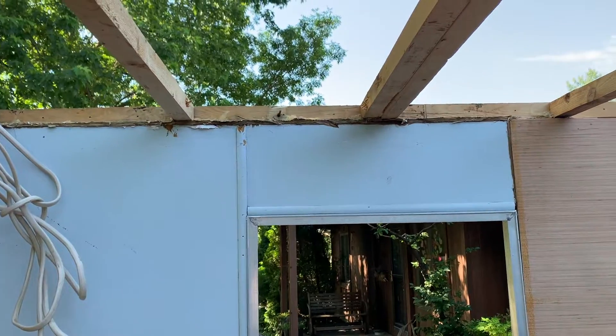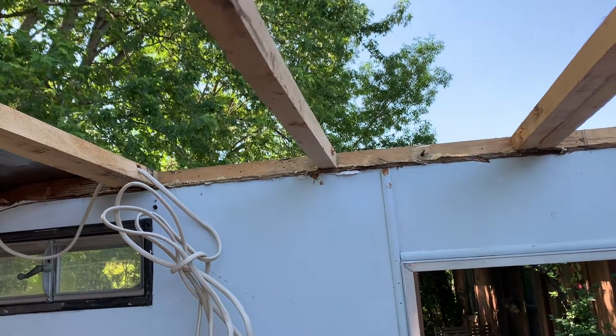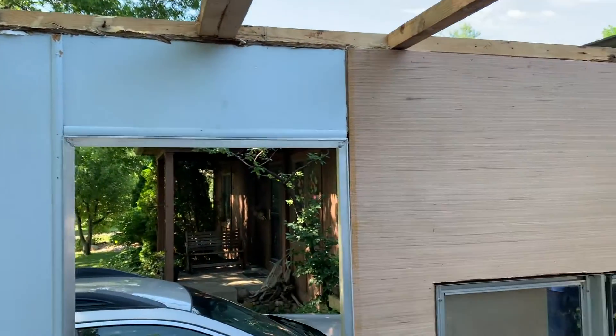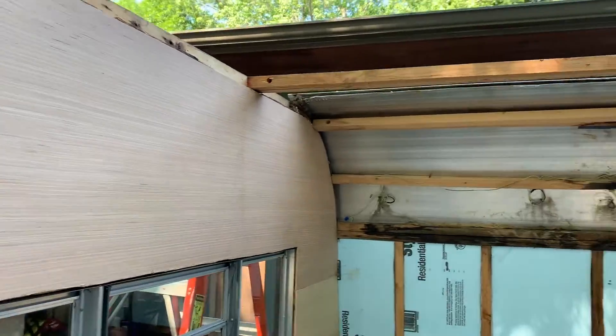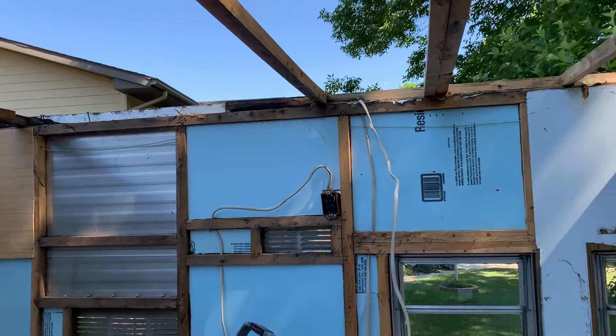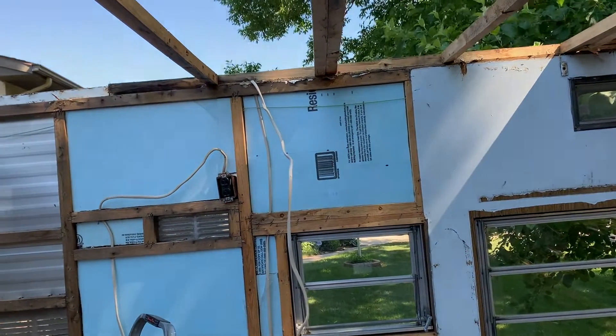The trusses are curved and held in by hardly anything at all. So major construction has been starting. What's interesting is that the roof just peeled off like an old bandaid. We'll check in when we put the new roof in. We'll see you next time. Bye.